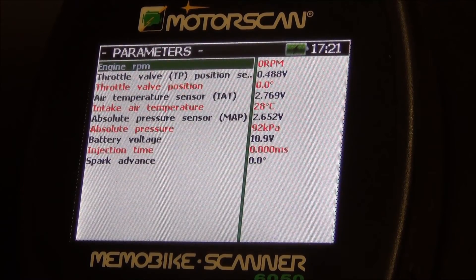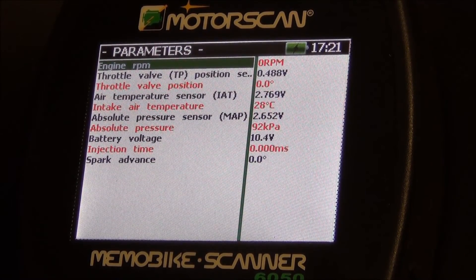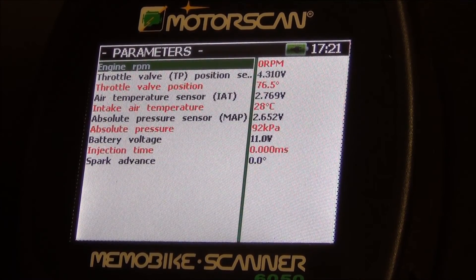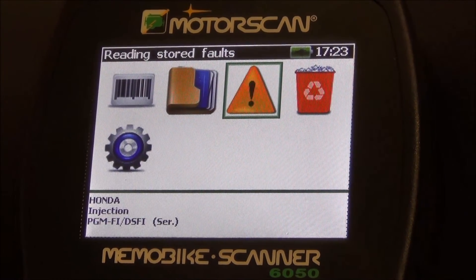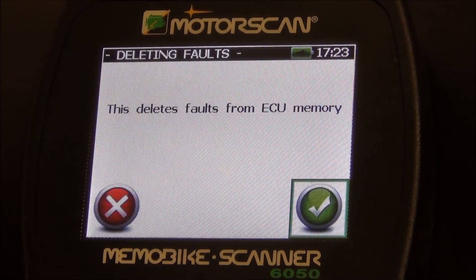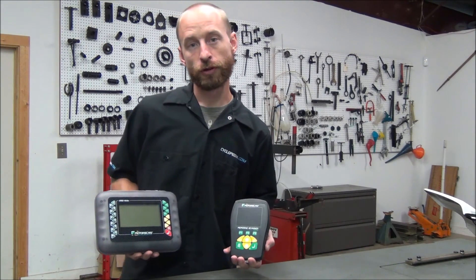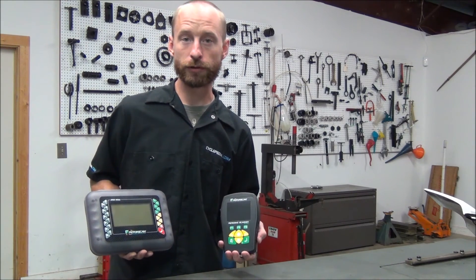With the scan tool now connected, a variety of parameters can be viewed. The parameters will vary depending on the vehicle connected. You can read stored fault codes, or you can go in and erase previous fault codes. Whichever MotorScan scan tool you choose, you'll have the scan tool you need to work on today's modern power sports vehicles.